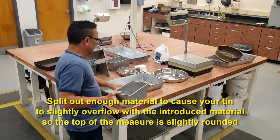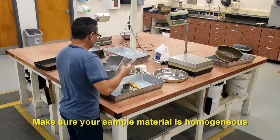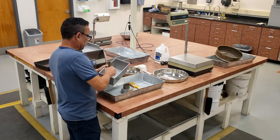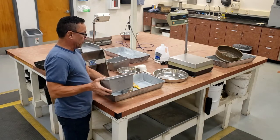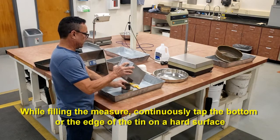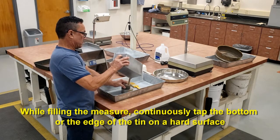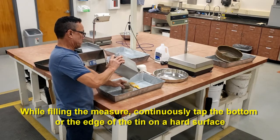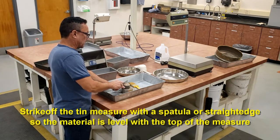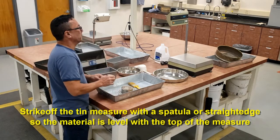Hopefully this will give us slightly more than overflowing with the tin. Make sure the material is simultaneous. As you fill this up with the corner, you will tap until just overflowing, then strike off. And that's how you obtain your dry prep method.